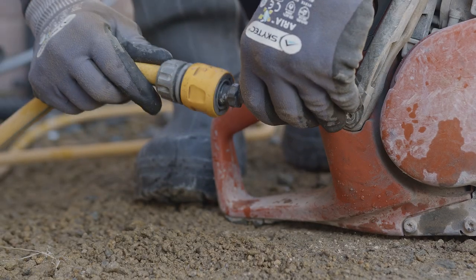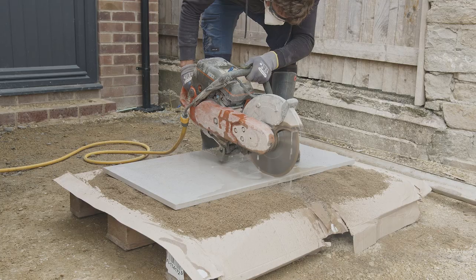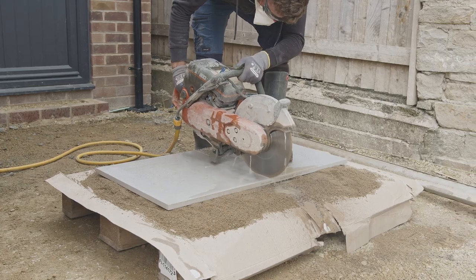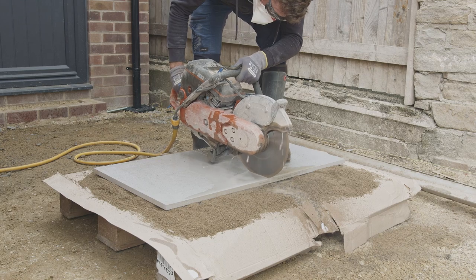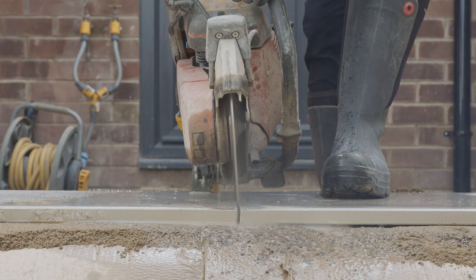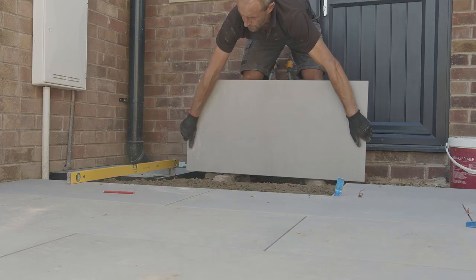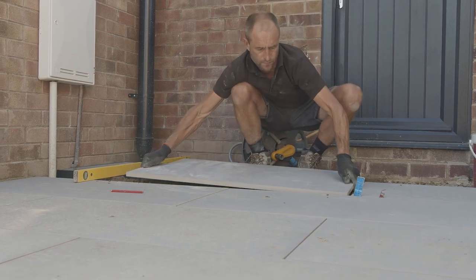A water-suppressed ceramic or porcelain diamond bladed power saw should be used when cutting any porcelain. Never use a diamond blade designed for cutting stone. The quality of the blade is important, as if it is blunt or worn, shelling of the flag will occur. After laying the flags, allow 24 hours for complete bonding before jointing.